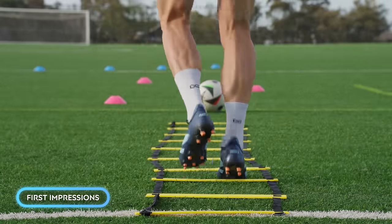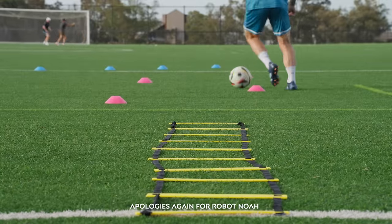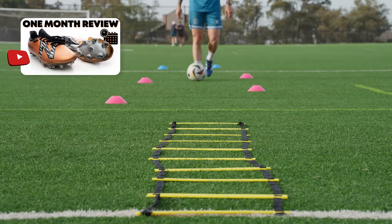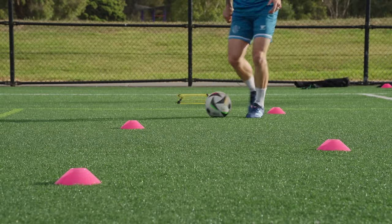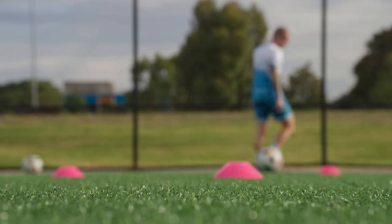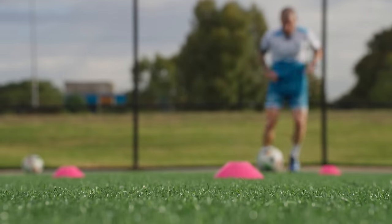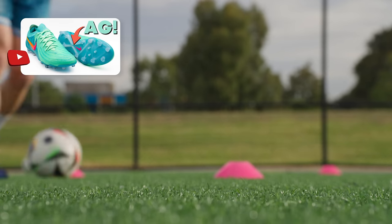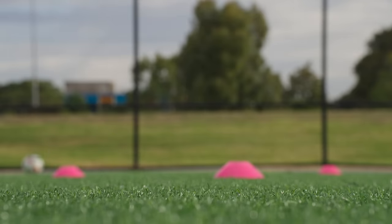First impressions: these are absolutely fantastic. Touch on the ball is great. They feel almost identical to the previous generation, so if you already have the V4, I'd probably just wait until those break because I don't think these are that much better. But these are absolutely worth upgrading from something else, especially if it's any other knit boot aside from the GX — I would say these are top, top, top.